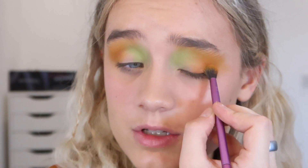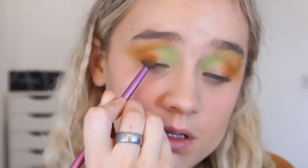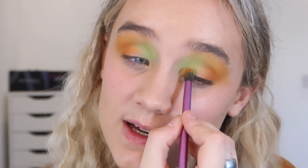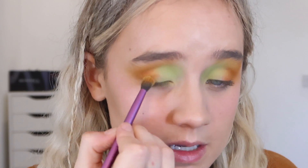I'm going to go in with the shade Mother Nature because it's just calling my name. I'll use it as a kind of halo down the center, then blend over the edges. I'll go in with the darker colors right on the outer corner of the lid, buff them into the center using a mixture of the two darker oranges, then go in with the green — Vines — on the inner corner. I've just flipped my brush for this, going over the inner corner so now the lid is covered.